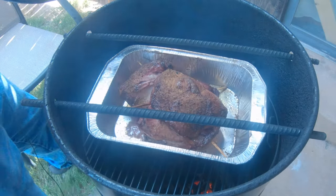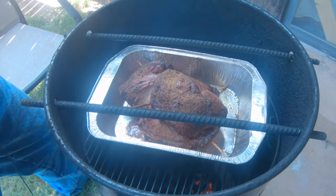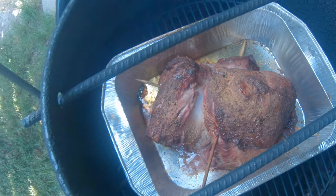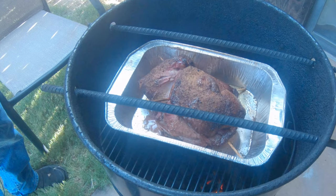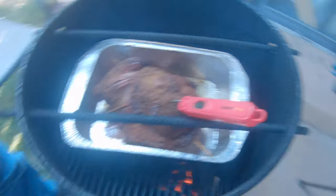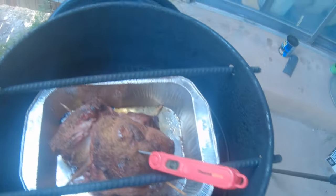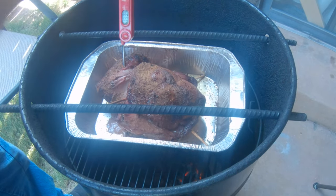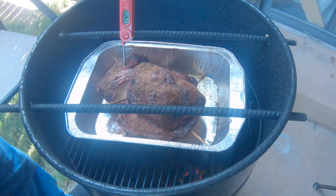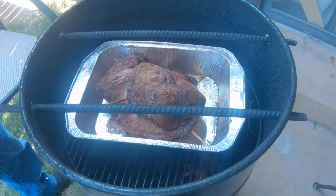It's been about an hour. Just take a look at that — wow, looking really, really good. Let me go ahead and check the temperature. We're at about 110 on this side. And this side over here, we're actually a lot hotter — 132. So this side still needs a little bit to go.